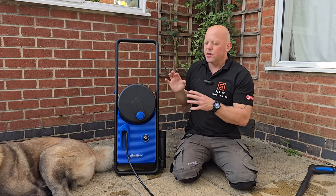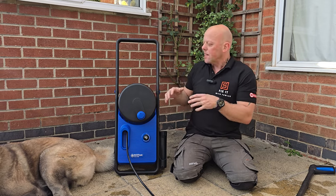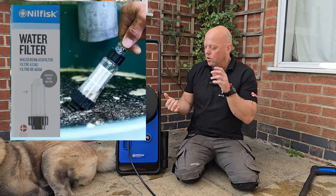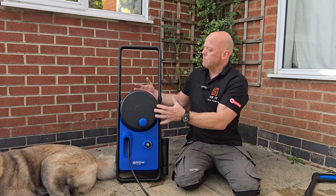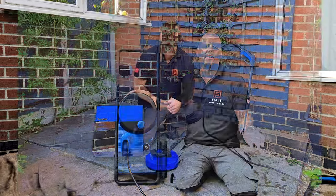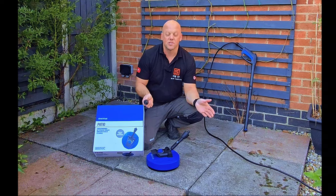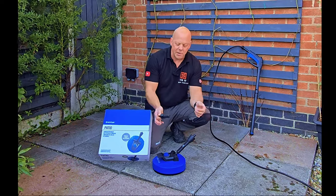What sets this apart from the competition is one amazing feature I've only just discovered — you don't actually need to plug this onto an outside tap. You can put a filter kit onto a water bottle or some sort of water container, which means this is not relying on an outside water supply at all.